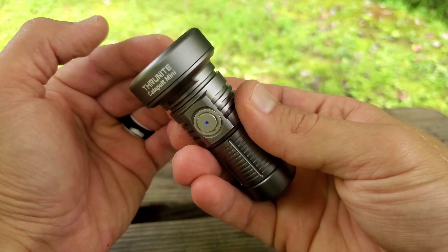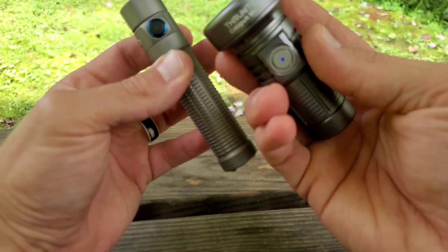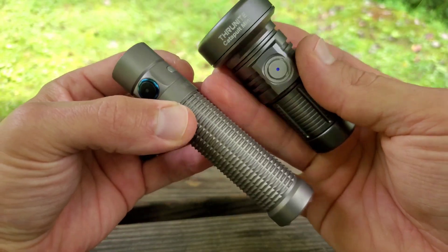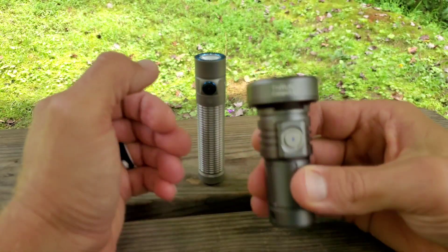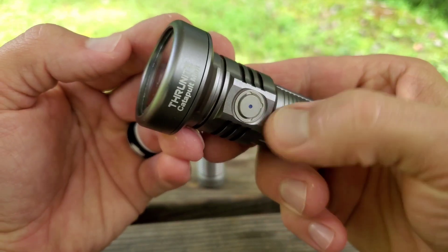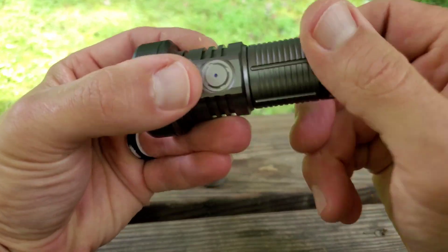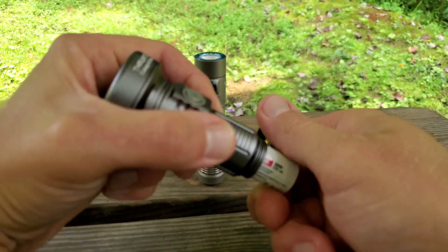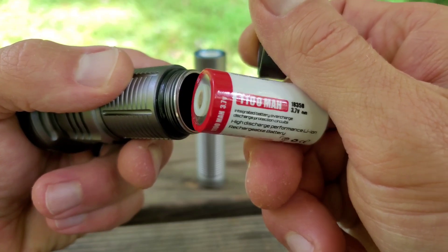Check it out. We've got the ThruNight Catapult Mini and I've had a special request to compare it against the Olight Warrior Mini. We're going to take a look at the two of these side-by-side to give you an idea of how small this Catapult Mini is. This little thrower — I'm sure you've been seeing these around, there are a lot of videos on YouTube, so I don't want to go into it too much. I want to do more of a comparison to give you something else to check out aside from what's already out there.